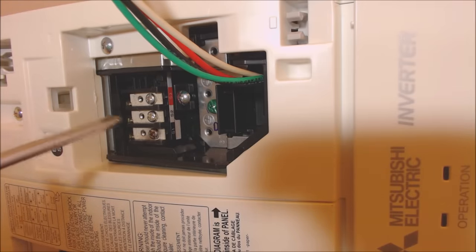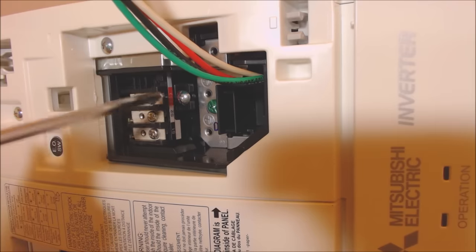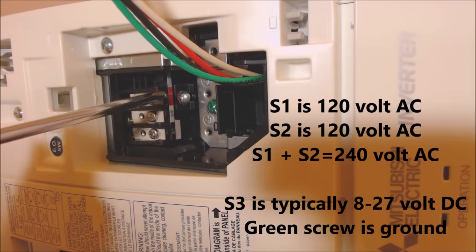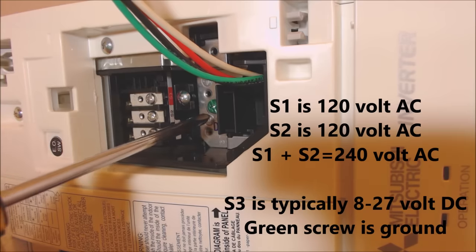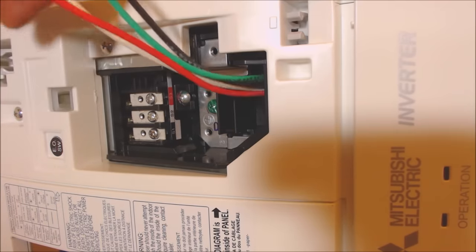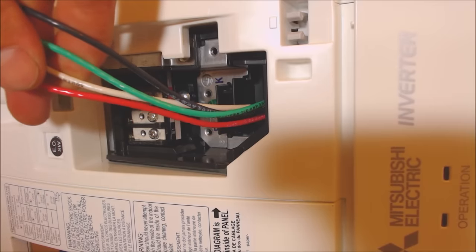Right in here you can see the connectors — S1 and S2. So that's your black wire, your white wire, and your red wire. S1 and S2 are your power wires, and S3 is your communication wire. Then you have your ground. That's why we have four wires, and we're going to match that color code so that nothing gets mismatched with the outdoor unit.